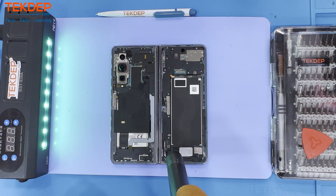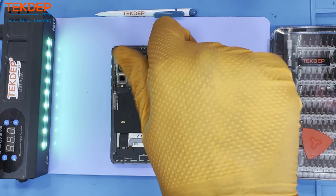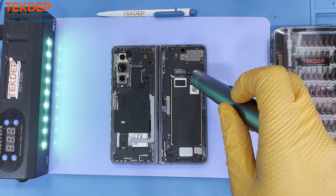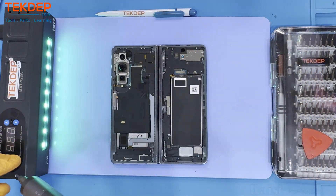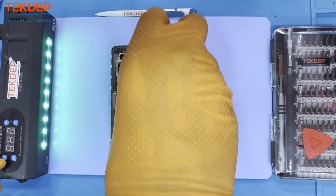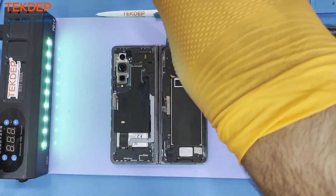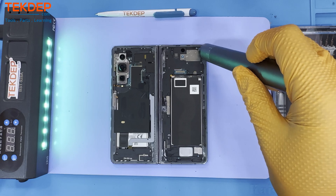We here at TechDep strive to be your trusted destination for phone service and repairs. Are you tired of dealing with unreliable service centers or sub-par warranties? Look no further. At TechDep we guarantee top-notch services and a comprehensive warranty for your phone, laptop, desktop, and all your needs.